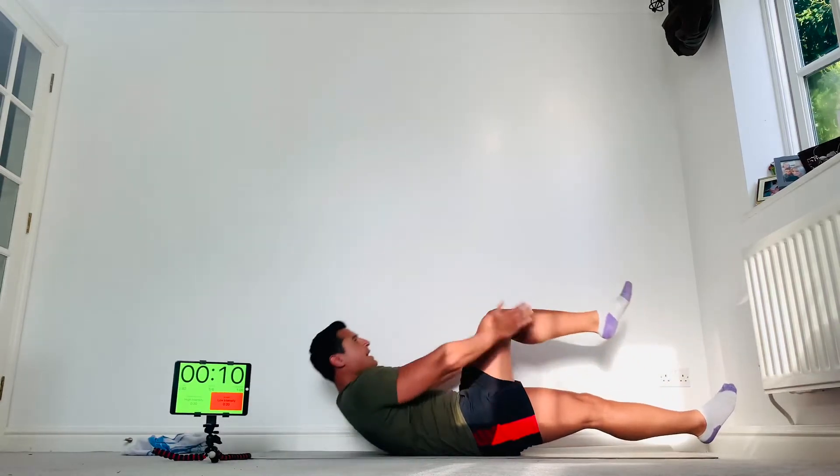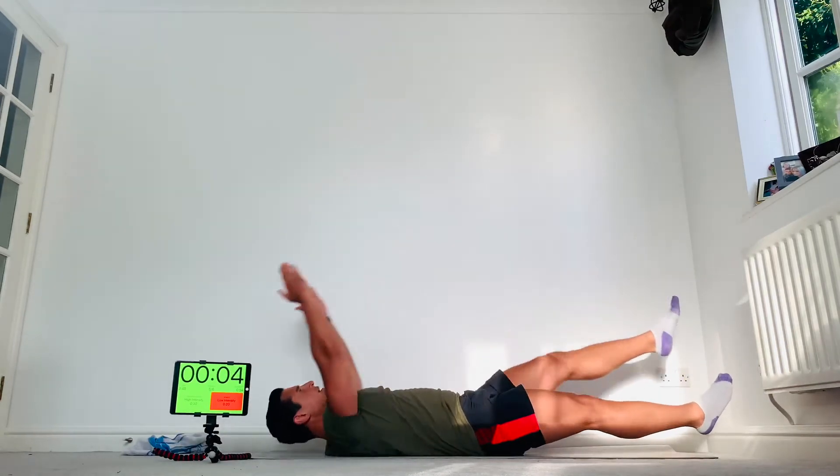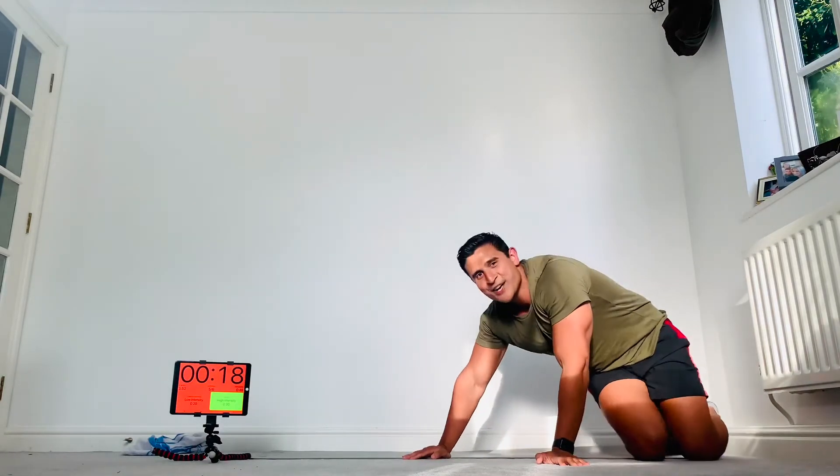Come on, as many of these as you can, guys. Big effort — boom! Okay, burpees next. The way we're going to do them is chest to floor — feet, chest to floor, then onto your feet, jump up. As many as you can.